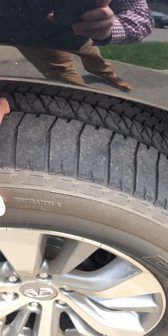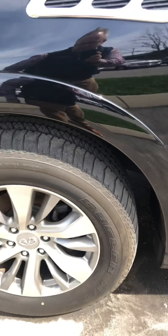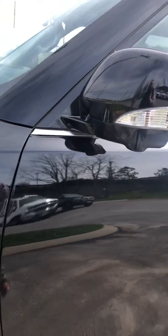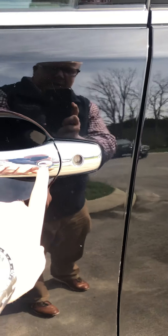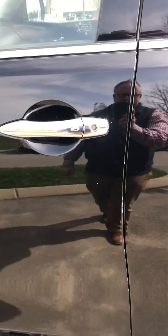The tires are getting light — the front is a little better than the rear. They are Bridgestone tires but they are getting light on the tread. Coming down inside the driver's side door, I usually look for wear in here, but you can notice it's got the keyless entry where you can just hit the button as long as the keys are in your purse or pocket.